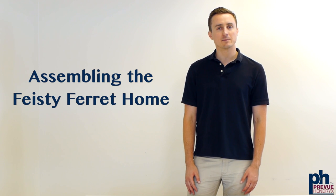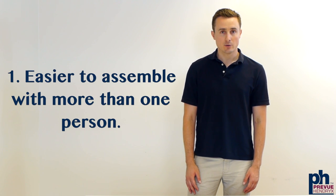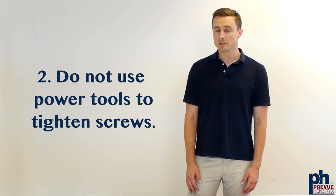Hello and welcome. We're going to be going through the steps of assembling the Feisty Ferret at home. Two quick suggestions before we get started: one, it's easiest to do this with more than one person, and two, we don't recommend using power tools as they can strip or over-tighten parts.